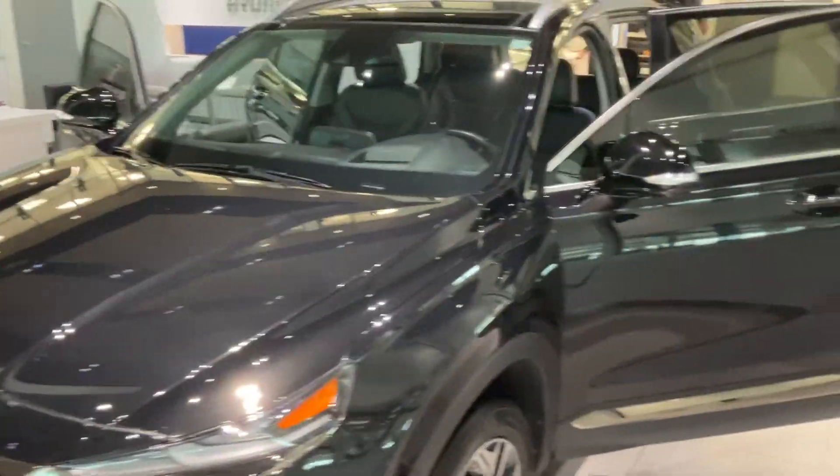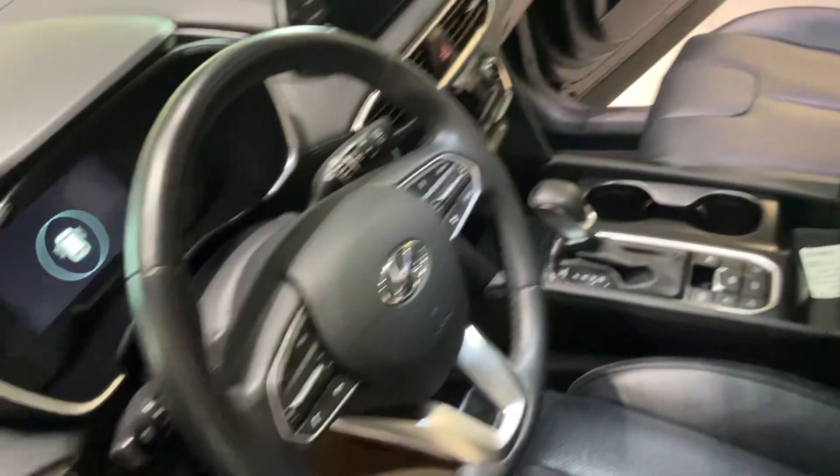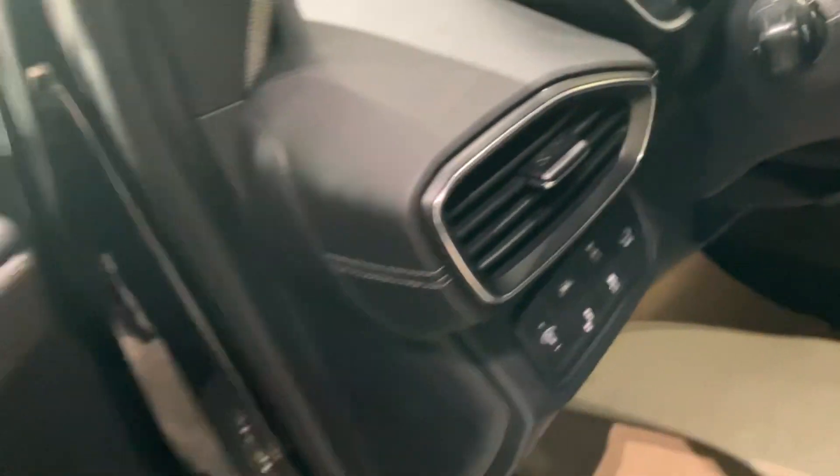Hey there Stephanie, this is John Pierre here at River City Hyundai showing you the 2020 Hyundai Santa Fe Ultimate Calligraphy. Stepping in, you're gonna have your leather interior. You're gonna have your electric eight-way adjustable driver's seat. You're also gonna have electric latch, lane keep assist, and blind spot detection.